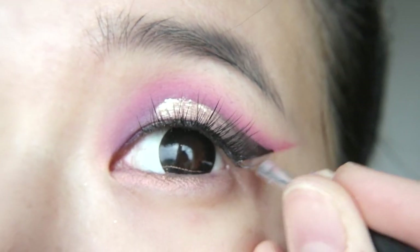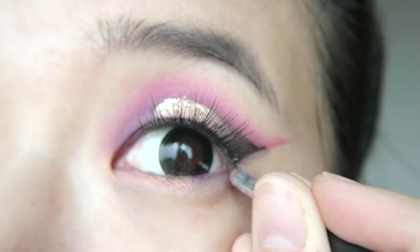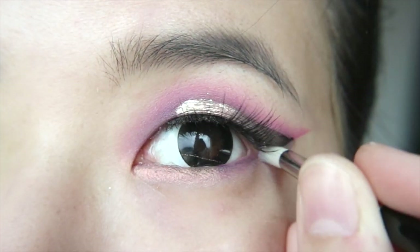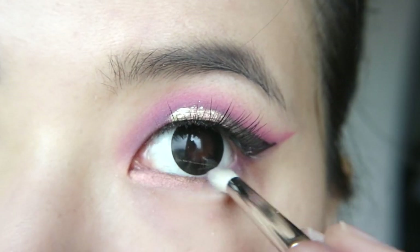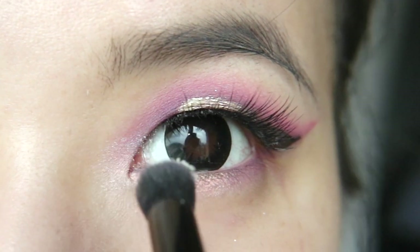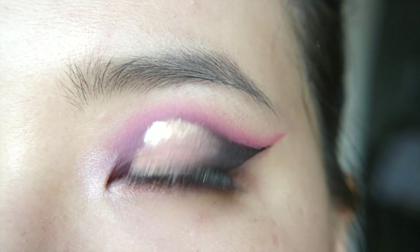Then line the outer half of your lower lash line and the base of your wing with the purple eyeshadow. Use a pencil brush to smudge and smoke out the purple. Grab a white highlighting shade and puff it into your inner corners. And that's it — you're done!